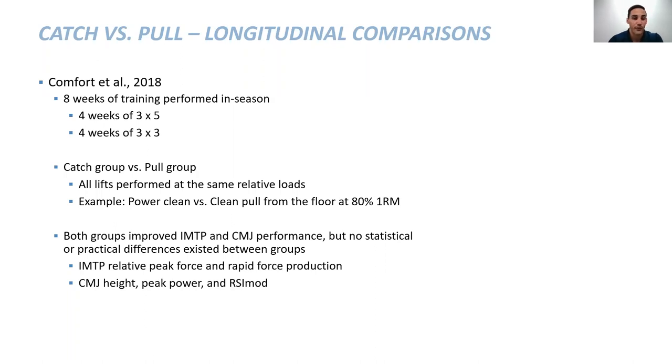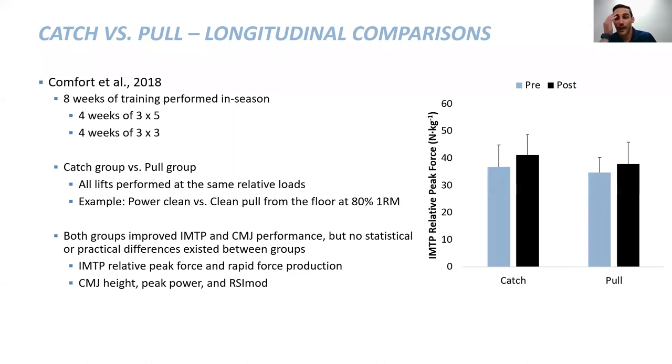Looking at isometric relative peak force — our second pull position — both groups improved the amount of force they're putting into the ground. The take-home message from this study isn't that one is better than the other; in fact, it says the completely opposite. You can perform different exercises at the exact same load and still get the same result. Whether it's catching or pulling, this offers us more options.